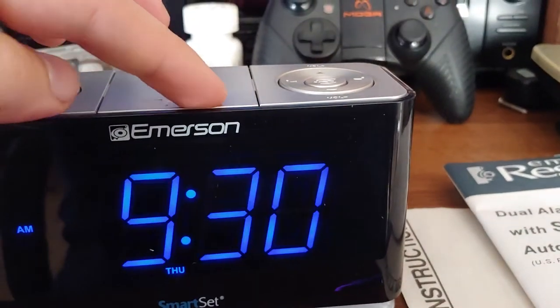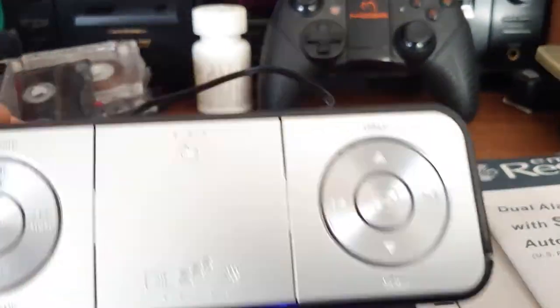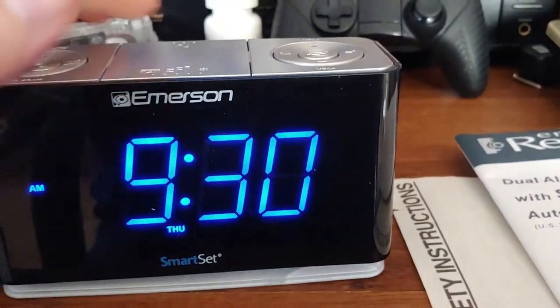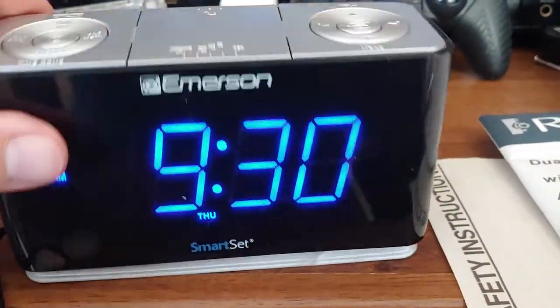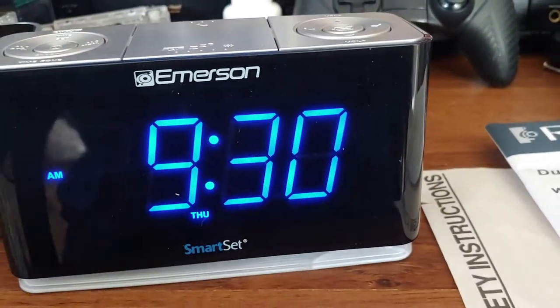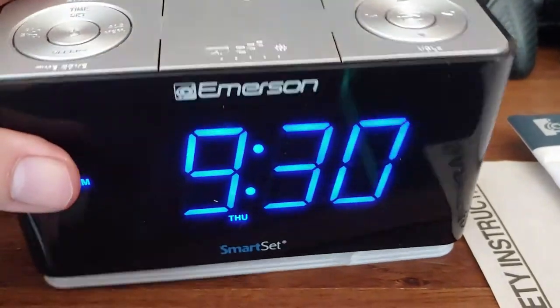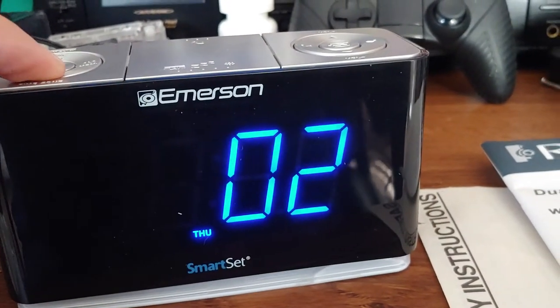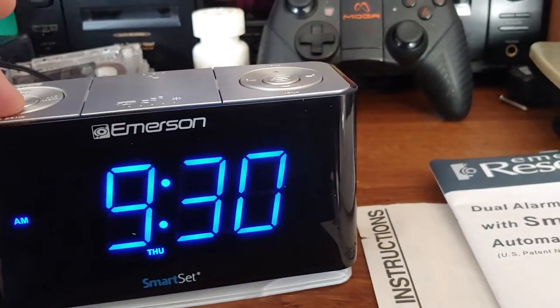It's got brightness with three modes, aux, and USB charge, a battery compartment, and then the nightlight. I remember doing a video of this a little while ago, like a year or so. But yeah, there's nothing on here that will show the year — that's the time zone button.